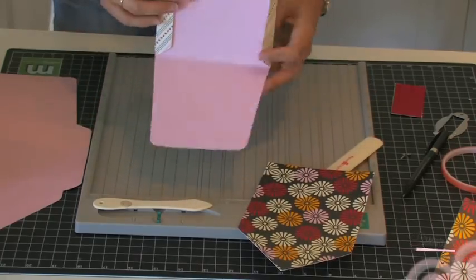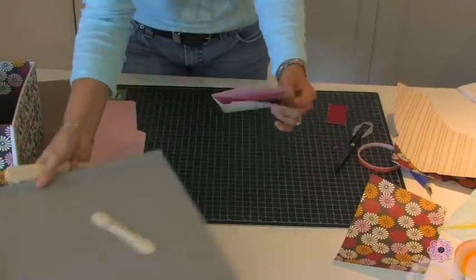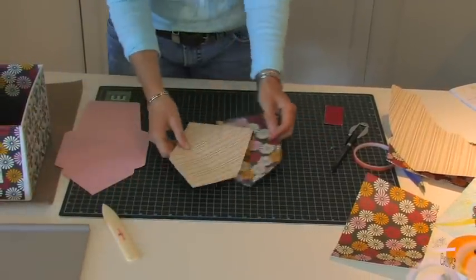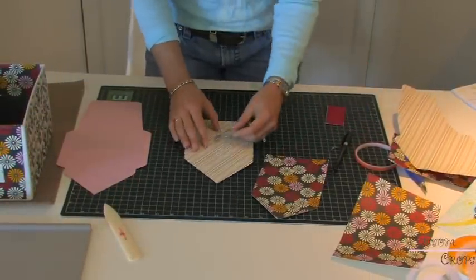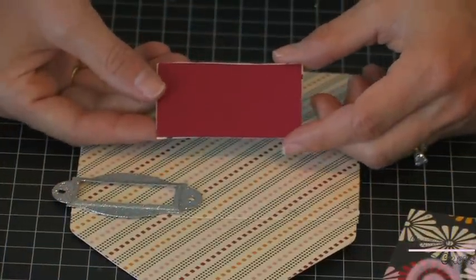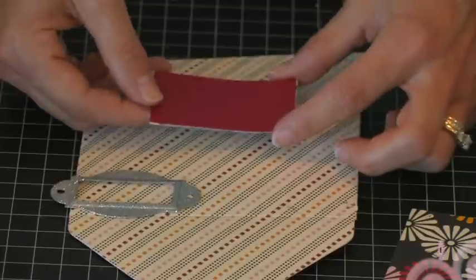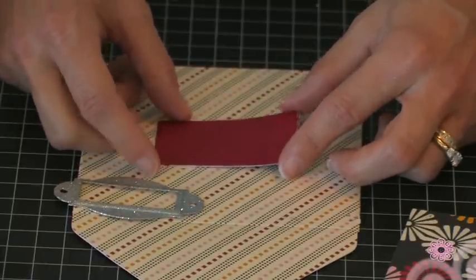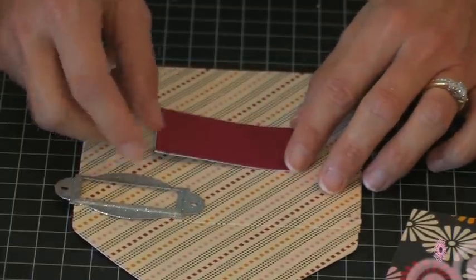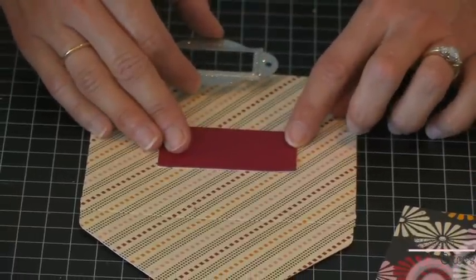I like to fold my envelope up, and I'm going to be using my insert that we got from the Georgian Basic Shapes Cricut cartridge — the one we used as a guide to cut out for our label on the outside of the box. I'm just going to put that where I think is the middle.